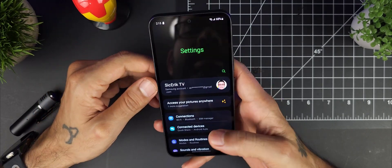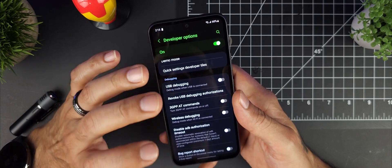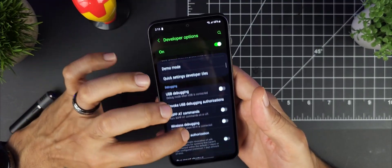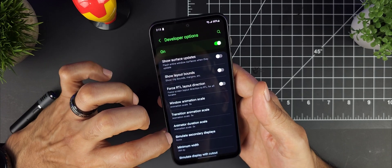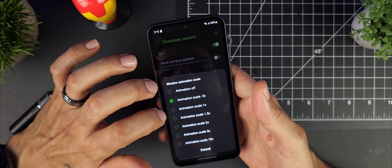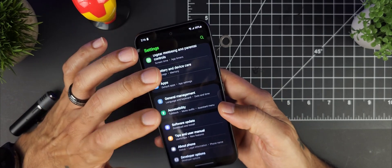An old school classic: activate Developer Options and change your animation speeds. This device has a 120Hz refresh rate, but Samsung's transitions and animations can feel a bit slow. Go into Developer Options, scroll down to the Drawing section, and find Window Animation Scale, Transition Animation Scale, and Animator Duration Scale — set all three to 0.5x instead of the default 1x. This will speed things up noticeably and make everything feel much snappier.